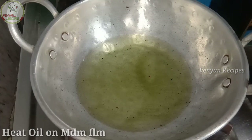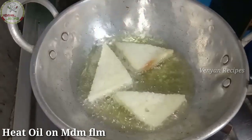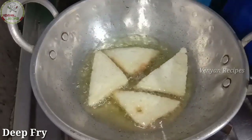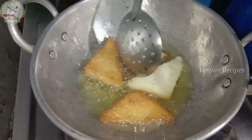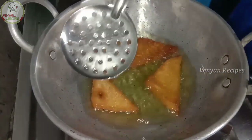Now I'm going to cut the bread and place it in a pan. I'm going to heat the oil on a medium flame and fry the bread in the pan.